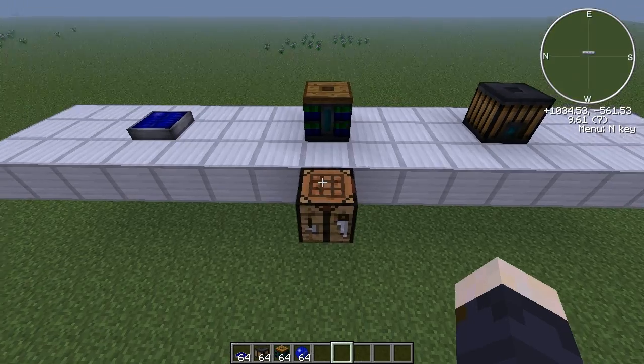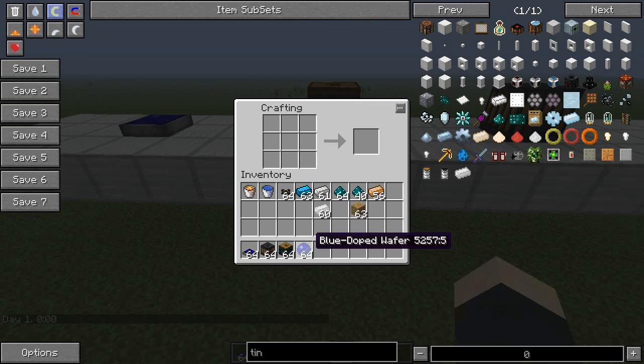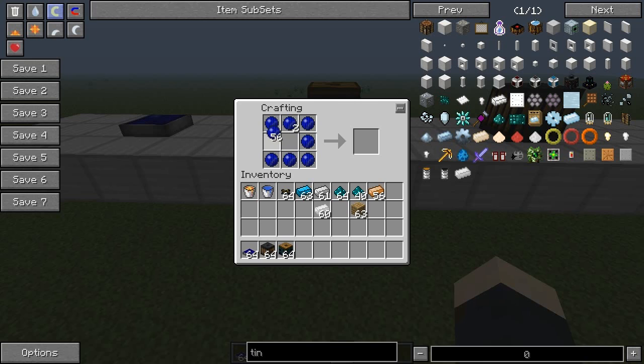Next let's take a look at how you make the solar panel — that's an easy one. For that you're going to need blue doped wafers. You make these blue doped wafers similarly to how you make the red doped wafers, which I showed in another episode — I'm going to add a link for that. The only difference is that you use nickel instead of redstone to make it blue. To make solar panels you place the blue doped wafers and a blue alloy ingot in the middle, and that's a solar panel.